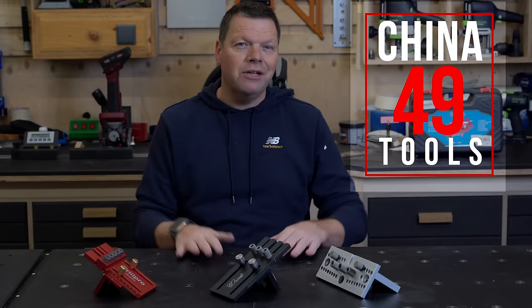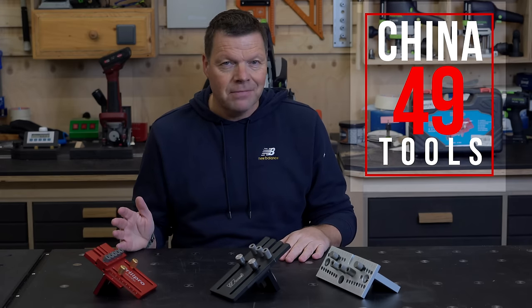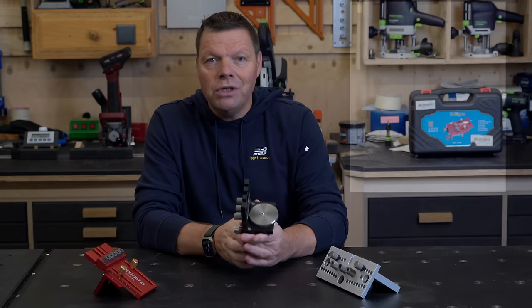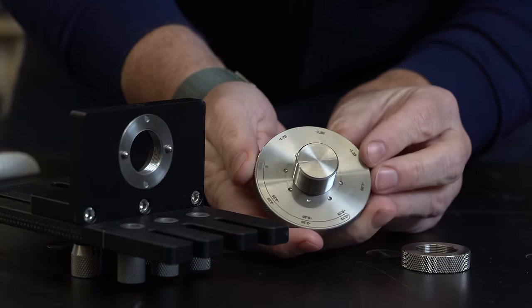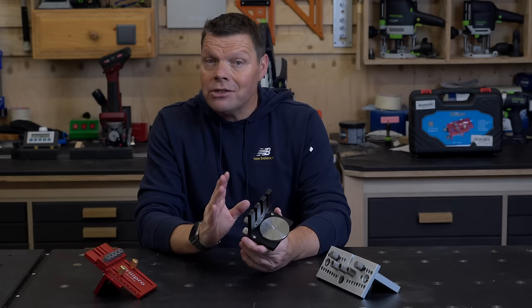Hi, and welcome to episode 49 of China Tools, a series of videos where I put woodworking tools from China to the test. In this episode, I want to take a closer look at this Renew doweling jig, which at first glance looks very impressive with this big dial or disc. But what is it for and does it make a difference?